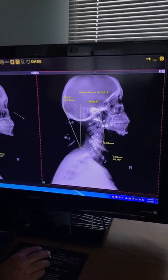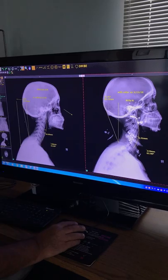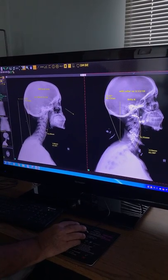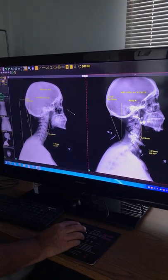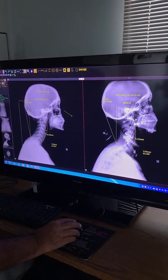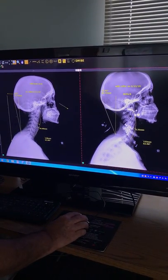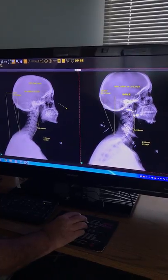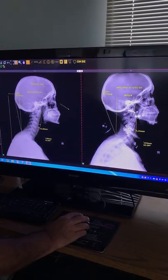We take these two x-rays right after each other so the patient can see the correction potential — to get the curve back online over a six to eight week period. The patient is instructed to use the collar every day for 20 minutes. At the end of the six-week period, we take a scout film of the lateral cervical to see how much of the cervical curve and forward head posture has permanently changed to their benefit.